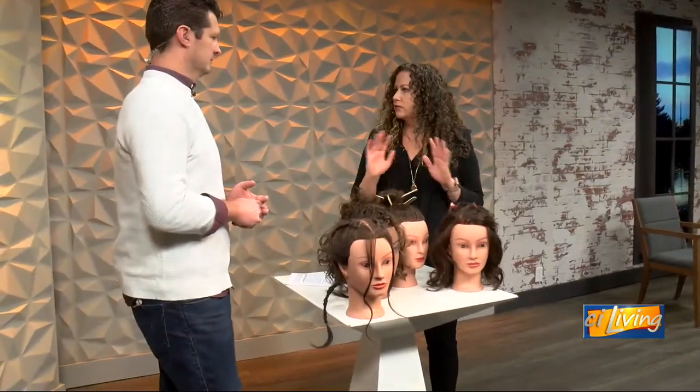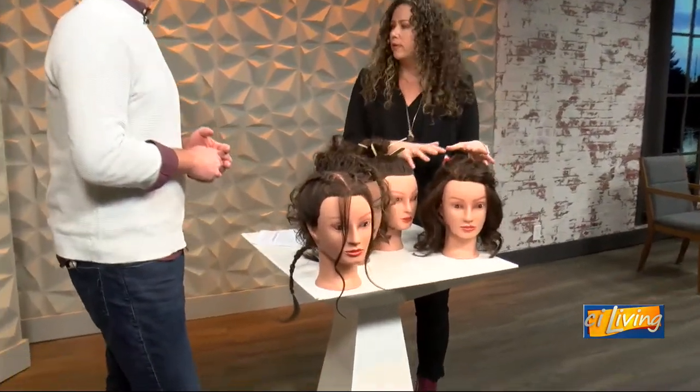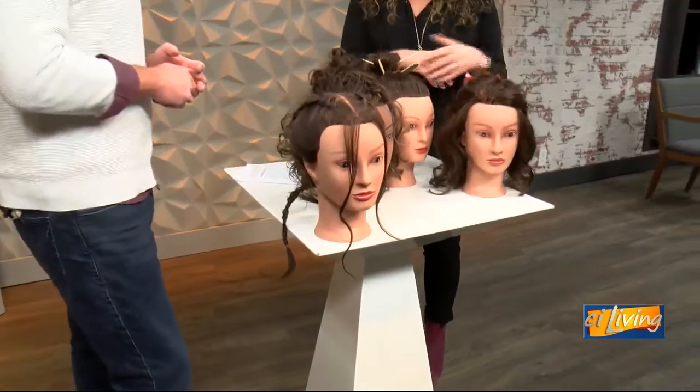I brought a couple of gals with me today to show what we can do at home. This is just simply pulling your hair half up using a cute bow, or any other accessories that you might have. A lot of times with hats on and off the hair just gets so messy, so this is a really great way to pull it out of your face but still look a little bit polished.